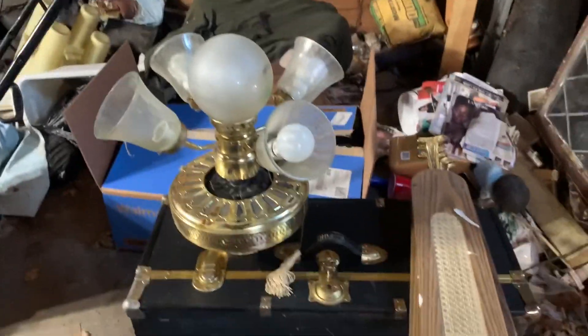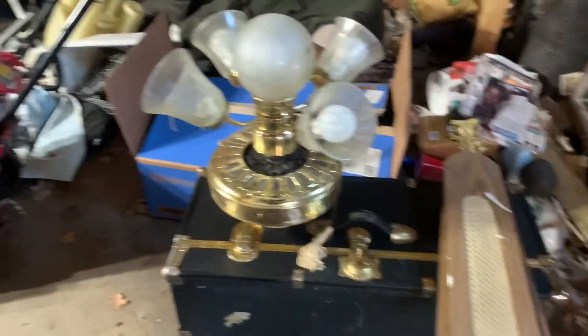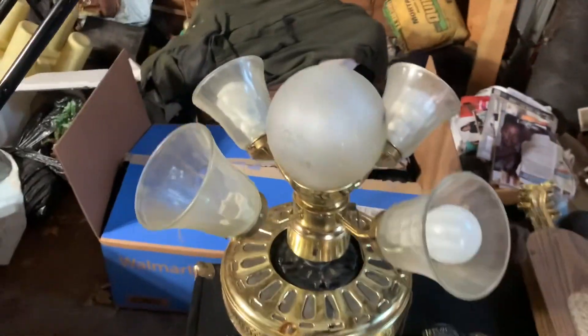This ceiling fan needs to get all cleaned up. I did partially clean it as I was taking it apart, because when I was carrying the ceiling fan, dust was getting all over me and my coat. All this dust came from this ceiling fan right here.